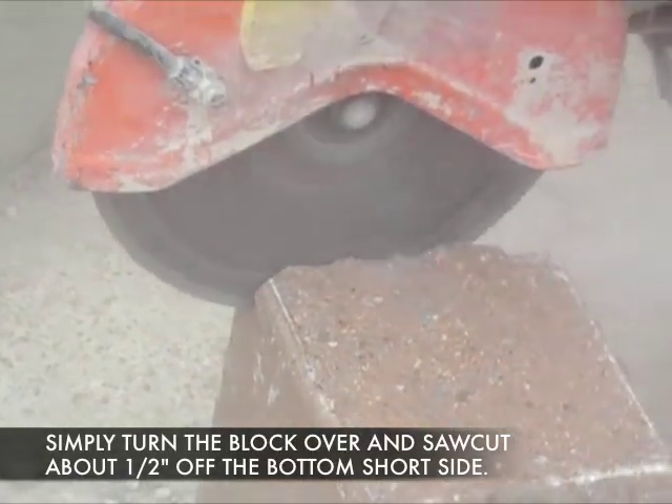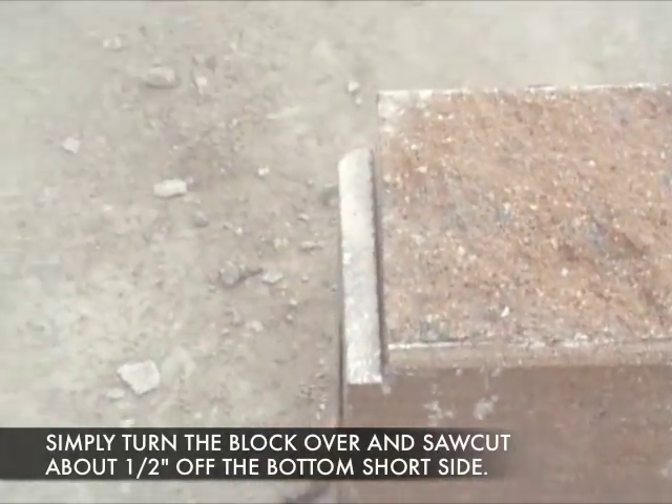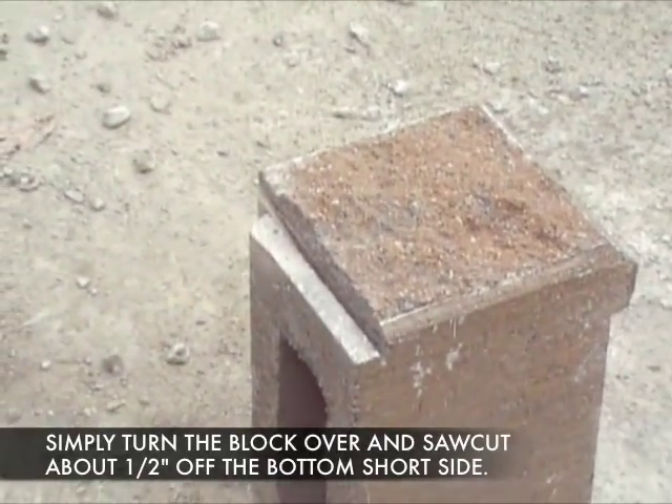Once this is done, you will find that the block will fit very nicely into the groove and you will have an excellent 90-degree corner using Allen block.